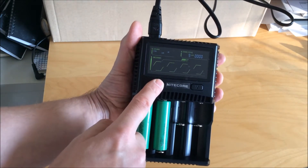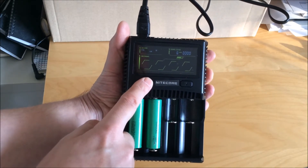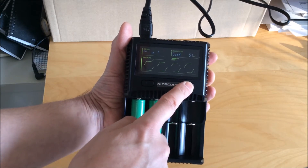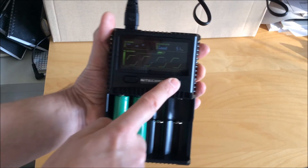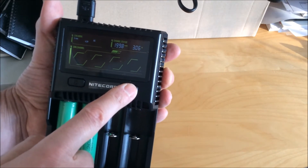The charger has two buttons. One is the C button, which changes the channel you're displaying — there are four channels but only two are active in this case. The other button is the V button, which changes the variables you're displaying.